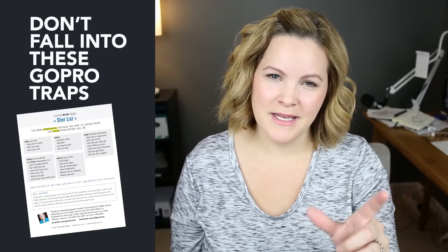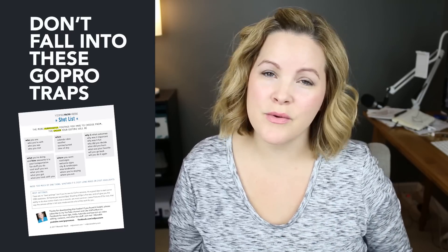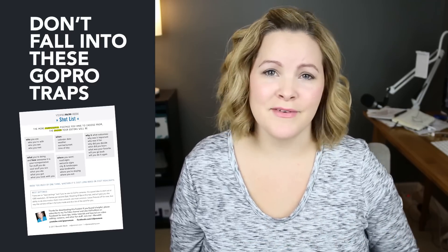We're going to get really geeky today and talk about this new H.265 video format that the Hero 6 records in. But first I want to direct your attention to a printable cheat sheet that I created for you, along with a brief training on how to avoid three common traps that I see new GoPro owners falling into every day. I'll link that up at the end of this video, or you can hit the link in the description below.